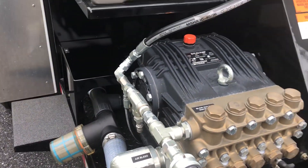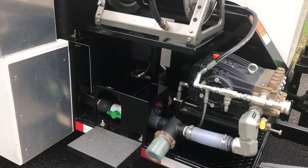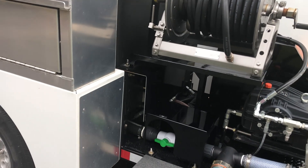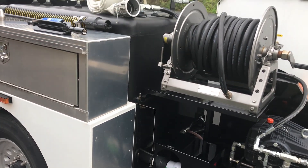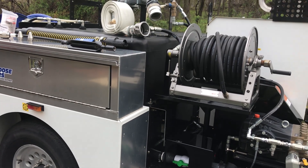This is your air purge system. If you're looking at long-term winter storage, you can literally blow this machine dry. It also has an antifreeze winterization system for shorter-term overnight winterization — you can winterize this thing in about 90 seconds.